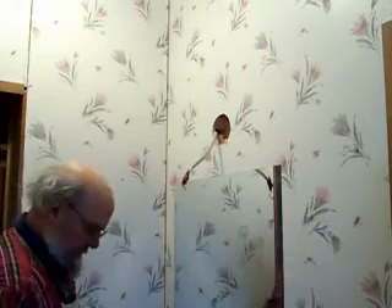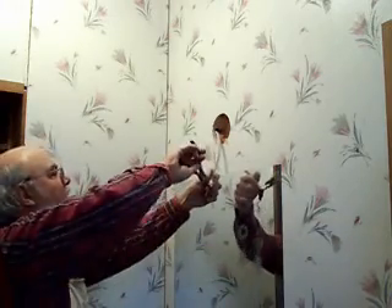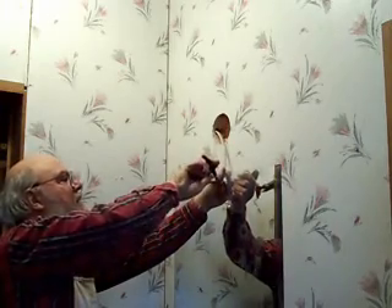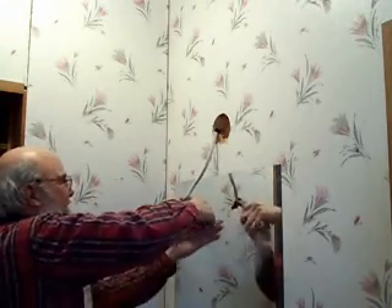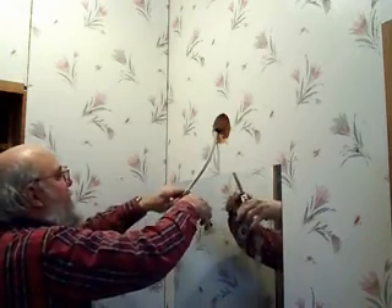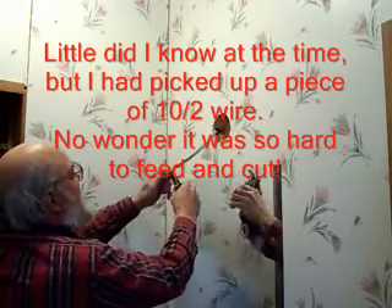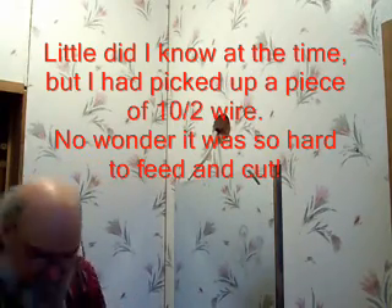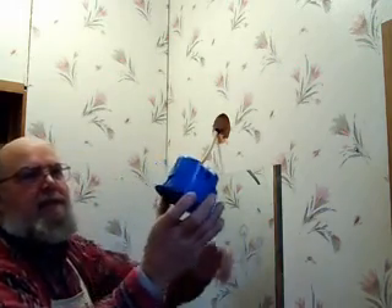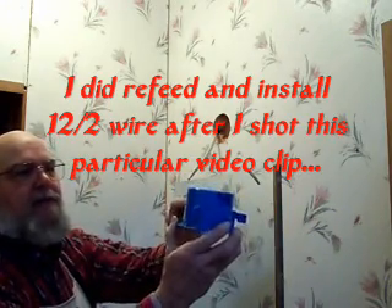Now we're going to install the box. In the process of installing the box you can run the wire through the box first. This is what they call an old-work box. You can see it's got these little flappers on the side — you stick it into the wall and when you turn the screws those things swing out, grab the back of the sheetrock, and hold it right in place.